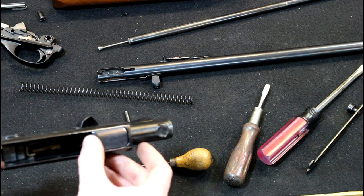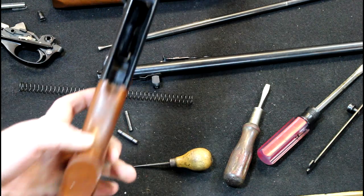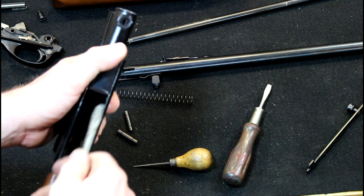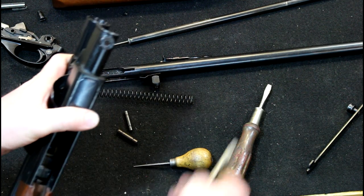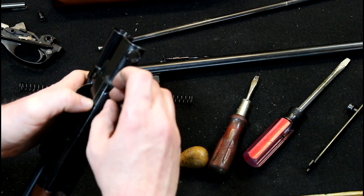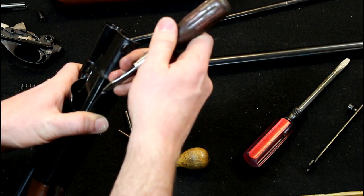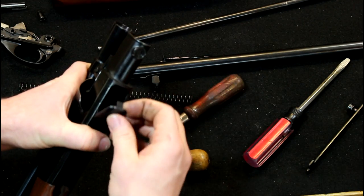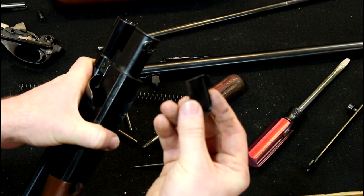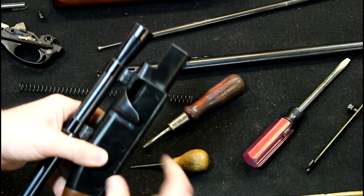If you want, you can pull this retaining plate out. There's a clip up front, so slide it back a little bit and then get underneath there to grab it. I'm not going to pry on anything — just going to grab it and pull it out. And then it pops right out of there. It's just a little clip — it's got two tabs on the back and one tab on the front.